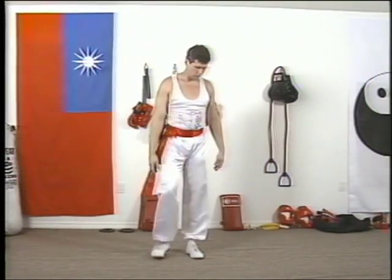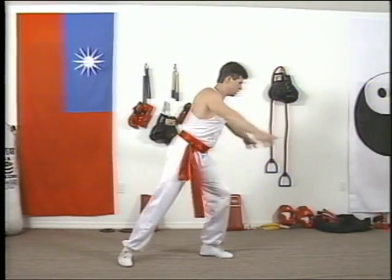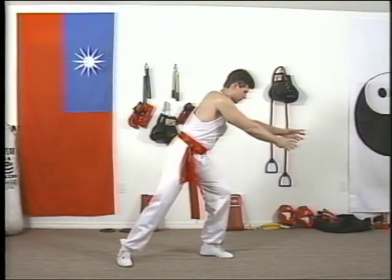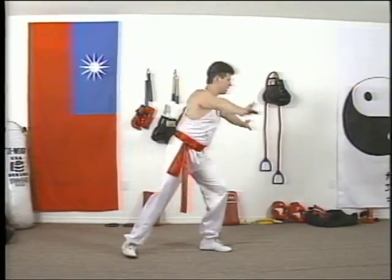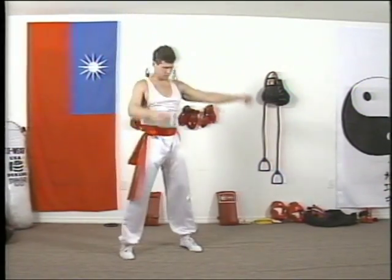Let me show you from the other angle — the coming-up movement. You're stepping back and your hands circle in front of you and come up.